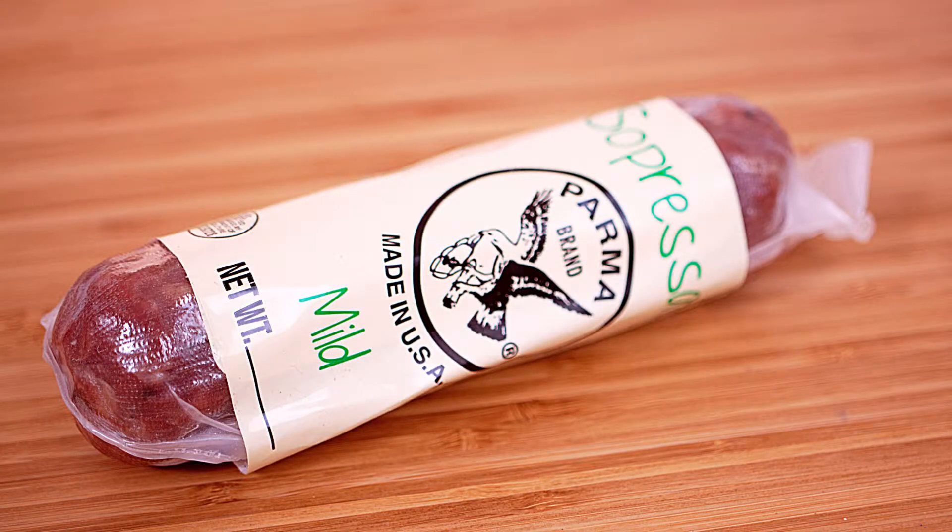Then we get sausage — Soprasata Parma brand sausage. This looks amazing.